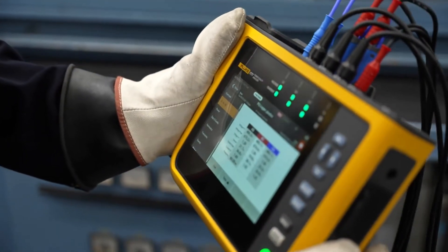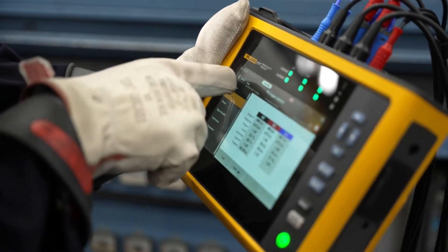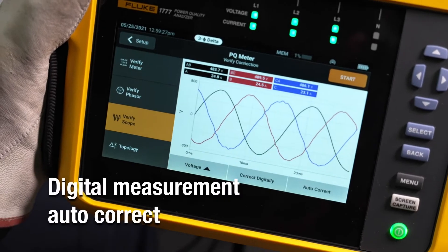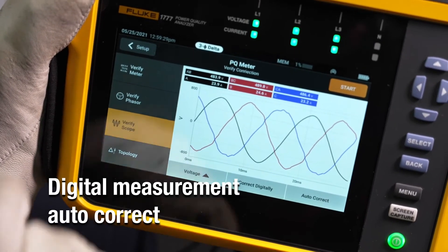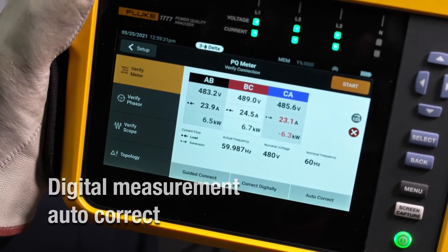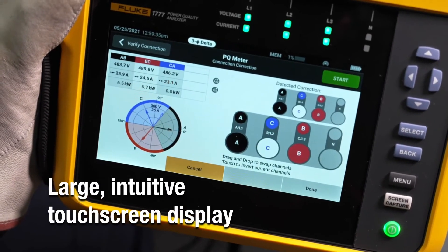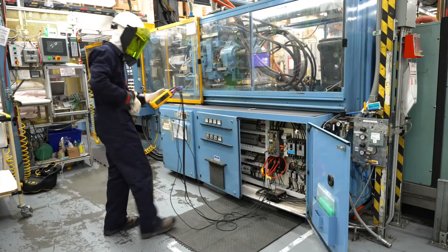The guided setup is foolproof and enables you to easily set up custom views to get the data that is most important to you. It starts logging data automatically, so you can always go back and find something you missed, even if you forget to set a parameter.